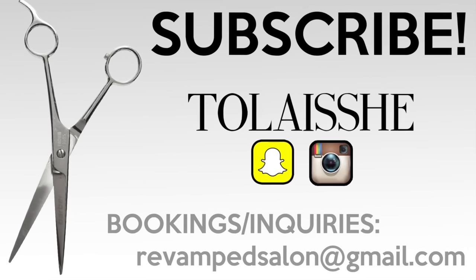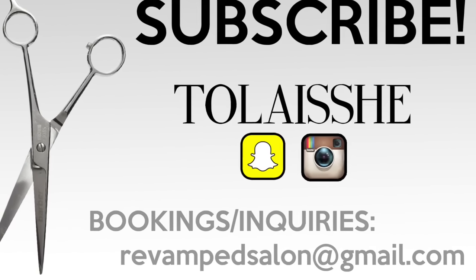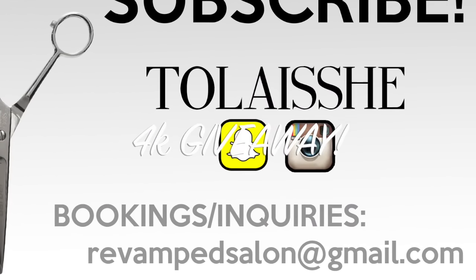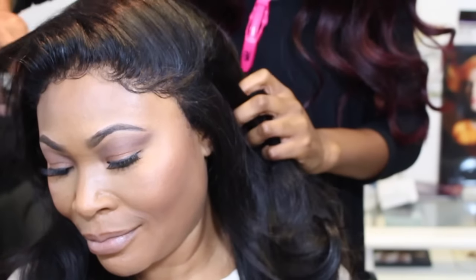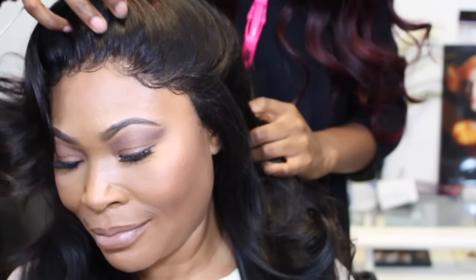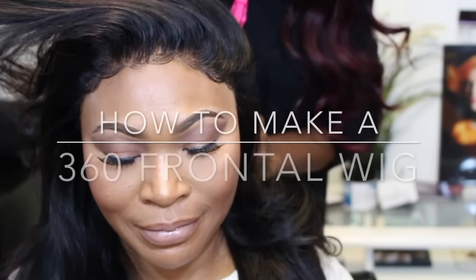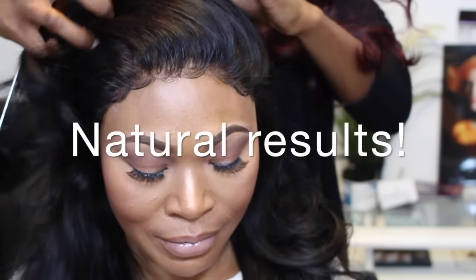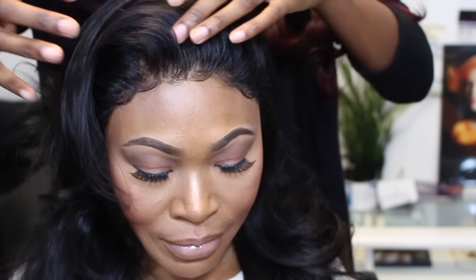Hey beautiful people! Welcome back to my channel. I'm happy to say I have a 4k giveaway — for entry details check the description box below. Without further ado, what we're here for: the 360 lace frontal. How to make a wig look as natural as this. Stay tuned if you like what you see.